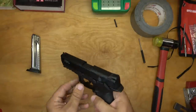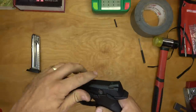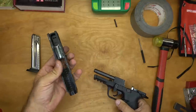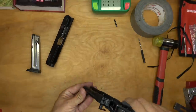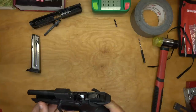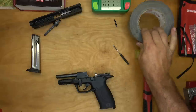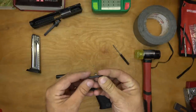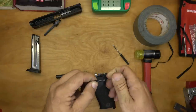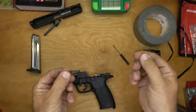There's our slide, our recoil spring — take our guide rod out and set it aside. You don't need much to do this. I've got a punch and a hammer, I've got a roll of tape here — I'll show you what that's for — and I've got an AR-15 anti-walk pin.